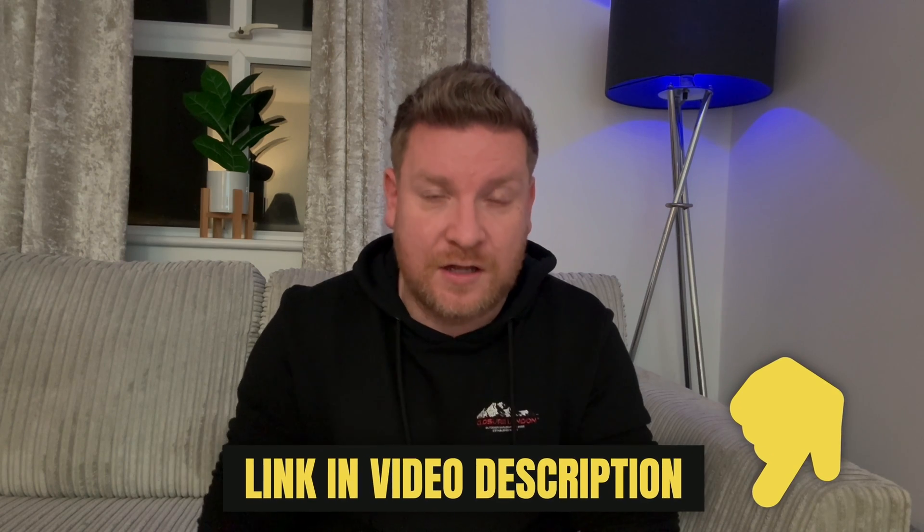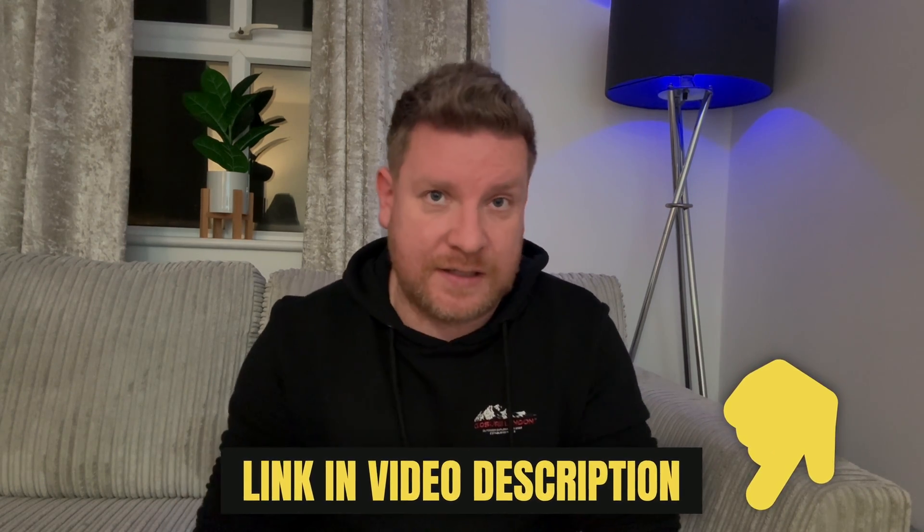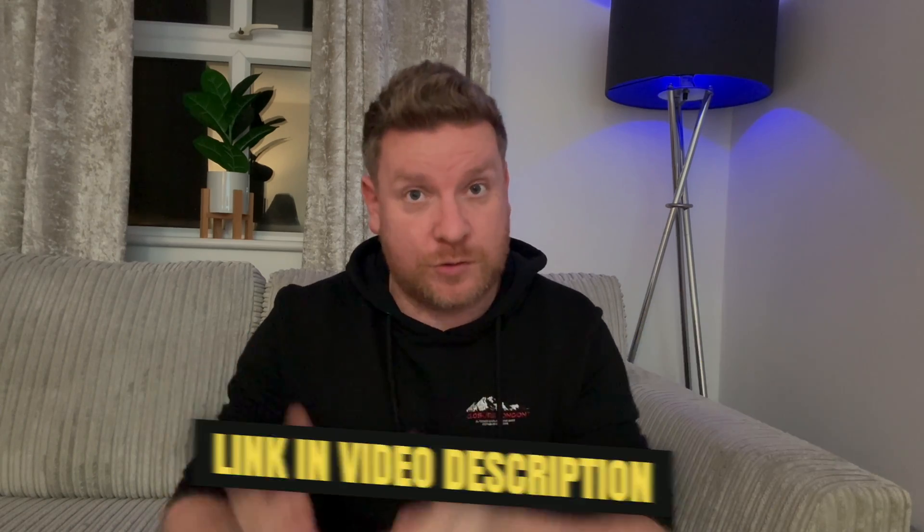I wanted to bring you this video, though I take absolutely no credit for any of this — this is not something I figured out. I'm simply bringing you the news that this is now possible. What I'm going to follow this intro with is the tutorial directly from the creator, which shows you exactly how to get this process working for both Android and iOS. The website is listed in the creator's video.